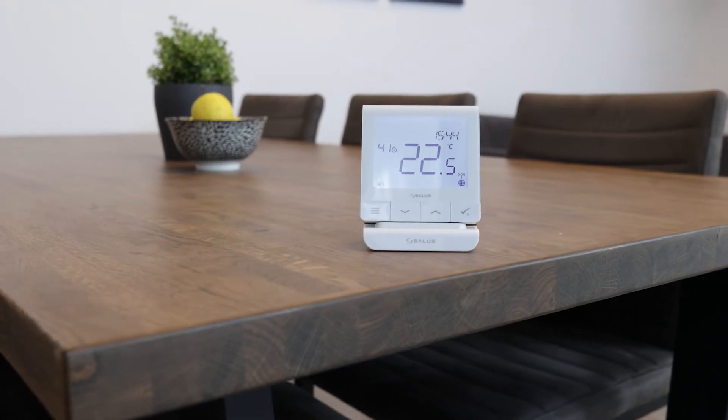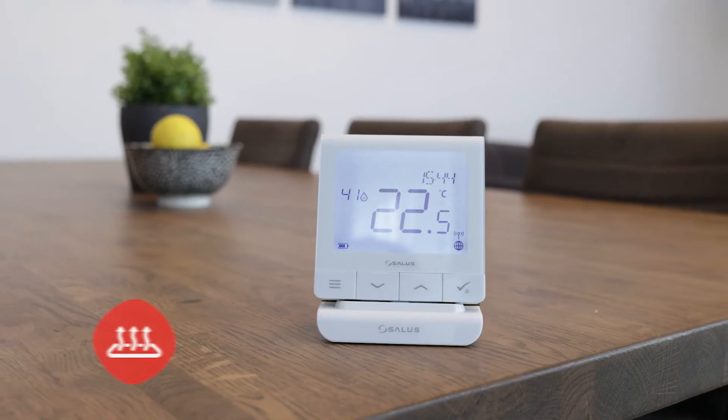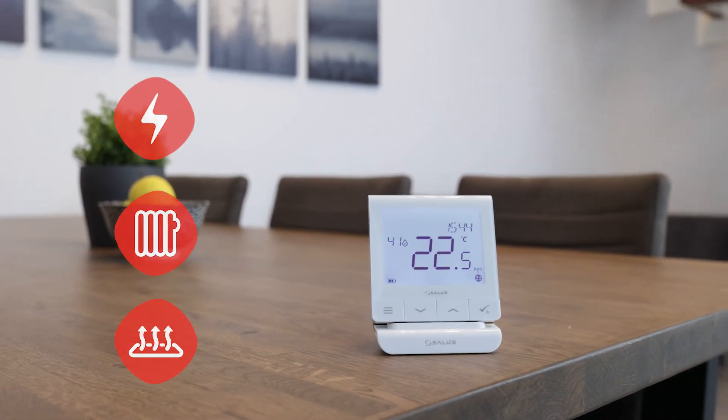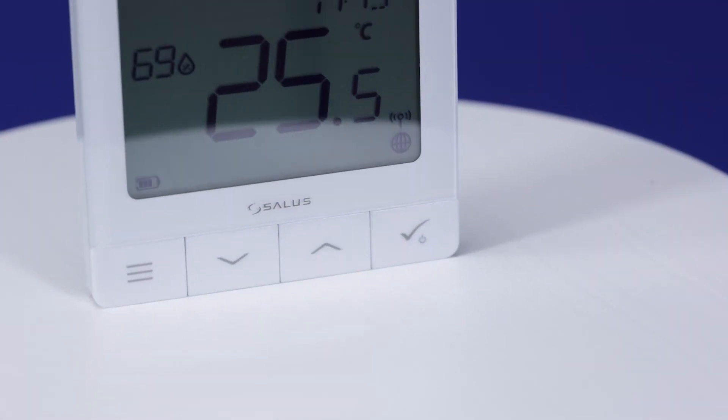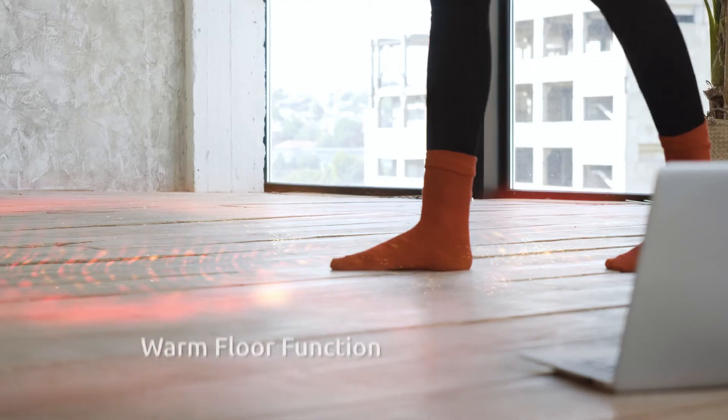The Quantum RF can be used to control and manage various kinds of heating systems such as underfloor, radiator, or electrical heating. Choose your desired temperature control algorithm and make use of simple comfort features such as warm floor.